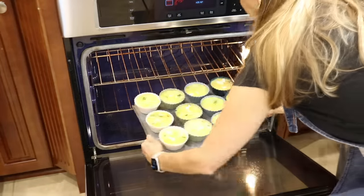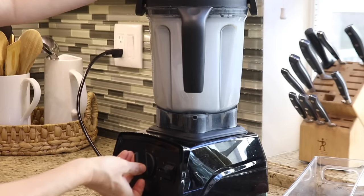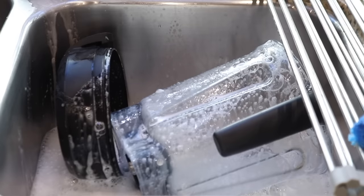The eggs need to cook in the oven for about 30 minutes at 350°F, which gave me time for a quick cleanup before I moved on to the next recipe. A quick hack for cleaning the blender is to add warm water and a few drops of dish soap and turn the blender on high for a few minutes.